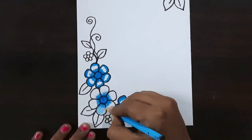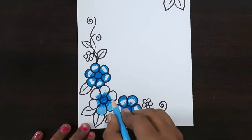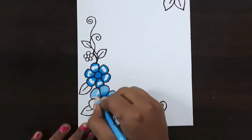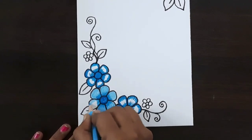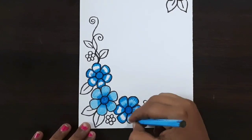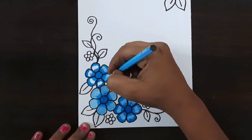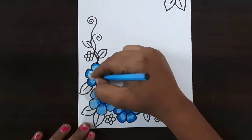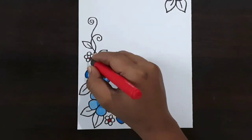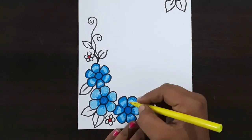Now I'm using a light blue color pencil to fill this flower. If you want, you can use crayon or oil pastel. Fill this middle space with light blue color pencil — same color repeat here. This flower is completed. Now I'm using a red color brush pen to fill this round shape.